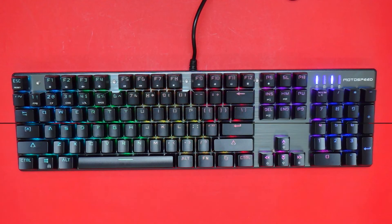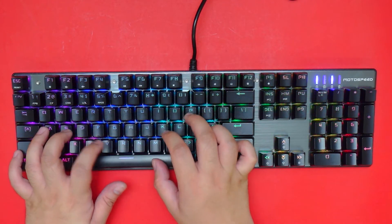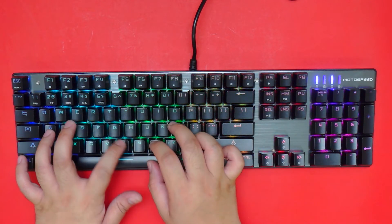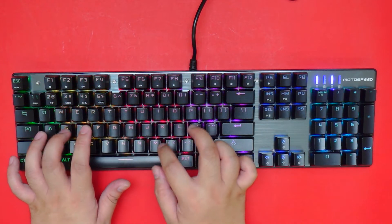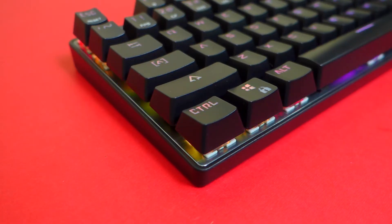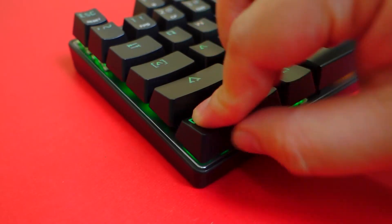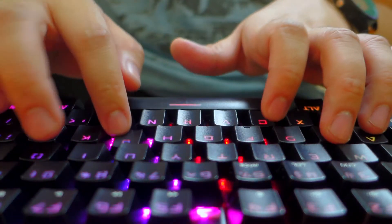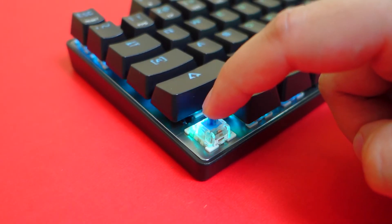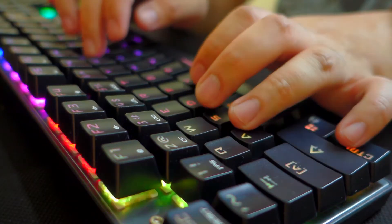Moving on, let's do a quick typing test so you can get an idea of how this keyboard sounds. As you can hear, being a blue switch it's very clicky, tactile, and satisfying. The Oteimo blue switch, which requires 60 grams of actuation force, is particularly easy to type with and requires little effort to actuate compared to other clone switches like the Outemu blue switch on the Gigaware K28. It's also a little bit quieter, which I personally prefer.